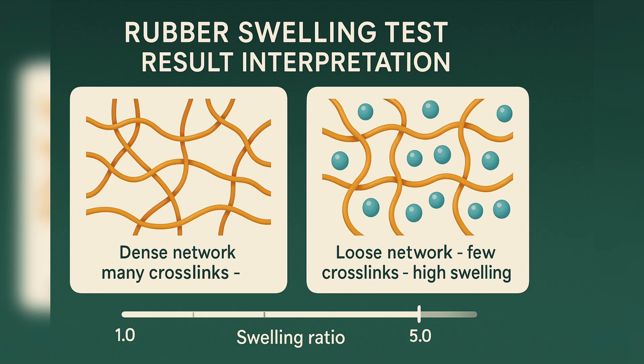Interpreting the results is where the magic happens. A small swelling ratio means the network is dense — lots of crosslinks are tying the chains down, so the solvent can't push them apart very much. A large swelling ratio means the network is loose: fewer crosslinks, so the chains can spread out and absorb more solvent. In the lab, you can even take it further with the Flory-Rehner equation to calculate actual crosslink density numbers.